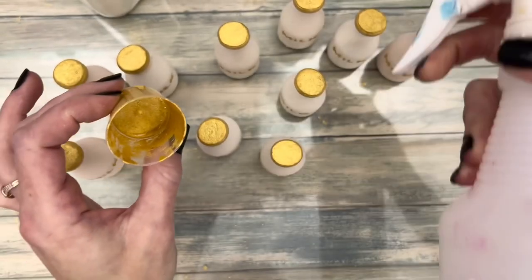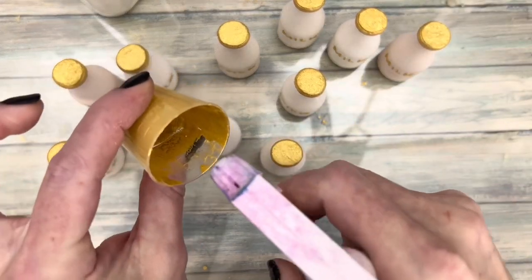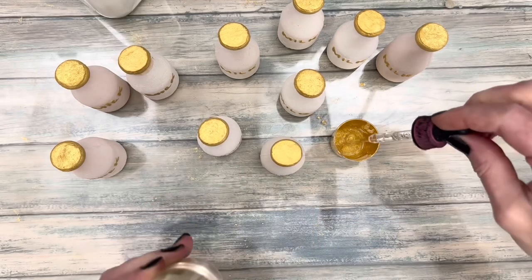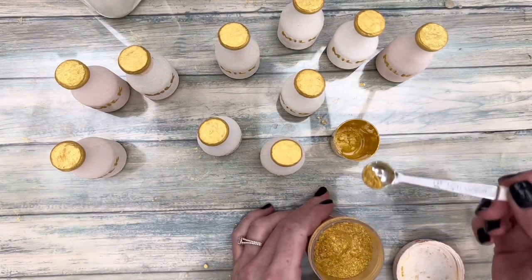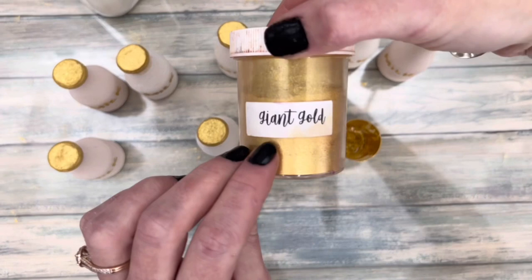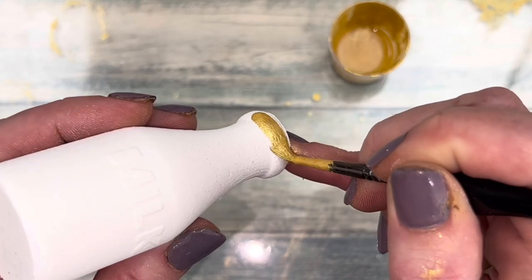To paint the bubble bar, add alcohol, a surfactant, and mica to a cup. If you don't have citric acid in the recipe, you could skip the alcohol, but the alcohol allows the paint to dry faster and therefore not sink into the bubble bar, compromising its structure.